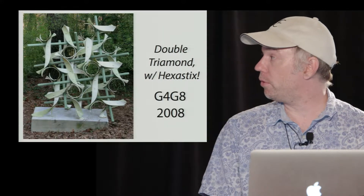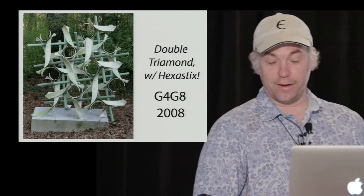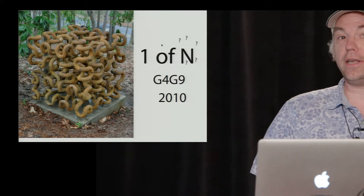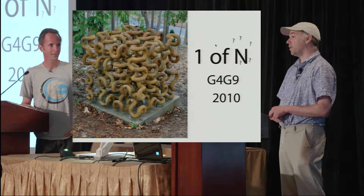We wanted to say a few words about the pieces that we've had the opportunity to make here and a little bit about the process. This is what we've been able to do: we had the double trimant — not just your ordinary double trimant; this one has hexasticks and was made in G4G8. This is one of n, and I'm a little embarrassed that after all this time I've never actually figured out what n is. It's the number of ways of going through a cube divided into orthons, those divided into orthons, divided into orthons exactly one way up to symmetry.